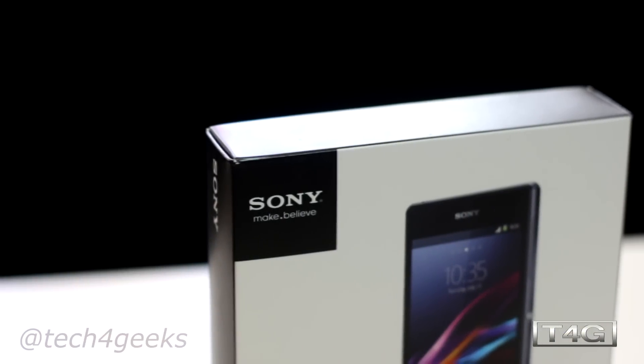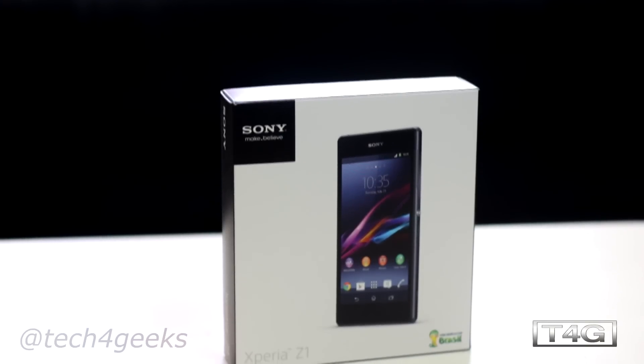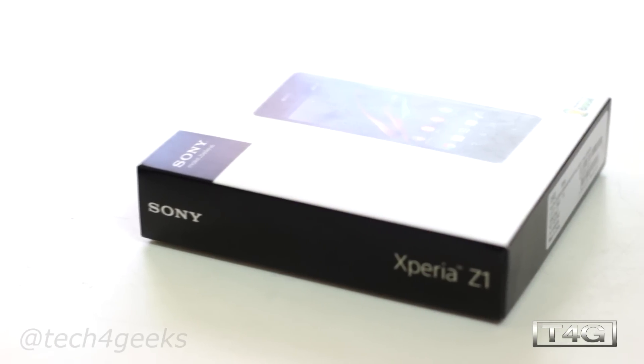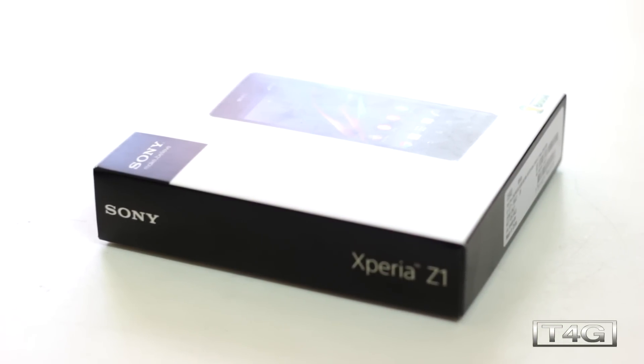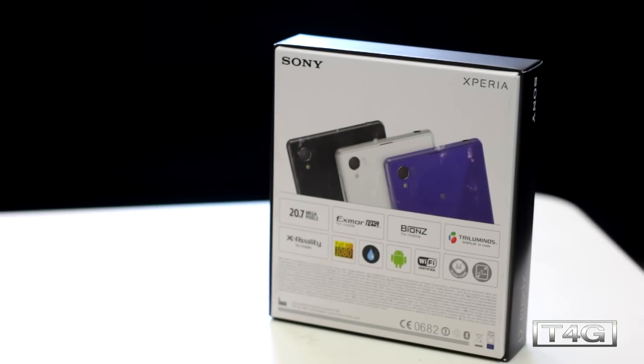Sony finally launched their latest flagship phone, the Xperia Z1, last night at a press event in Sydney and thankfully we got our review unit after it. So here it is. It's quite similar to the packaging of its predecessor, the Xperia Z. You have the picture of the phone at the front, Sony and Xperia branding on the side, and the specifications on the back.